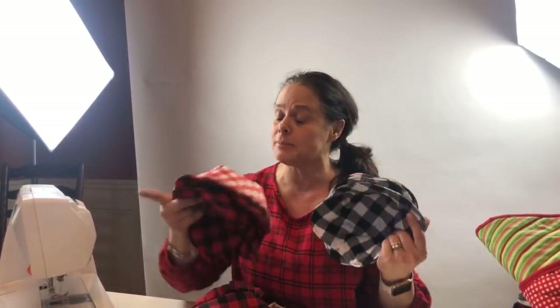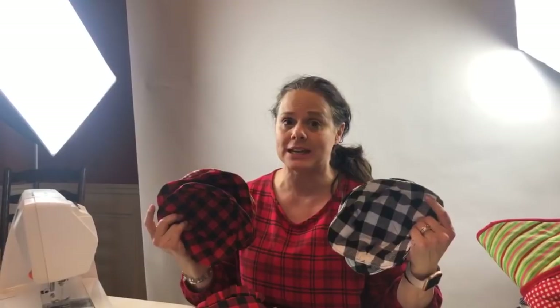If you have ideas for other live tutorials of fun things to make around the holidays, let me know. And show me and post pictures! Join the Everyone Can Quilt Facebook group, but tag me on Instagram if you're making any of these.